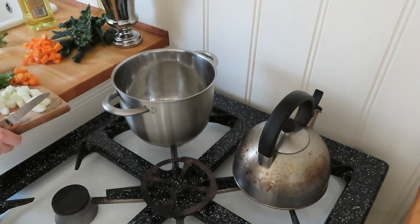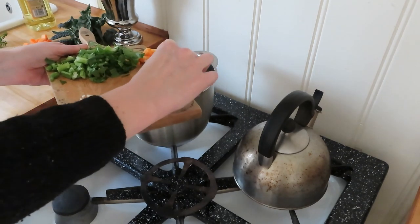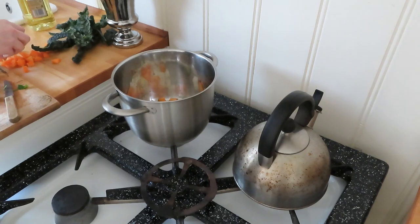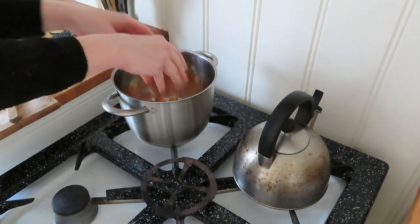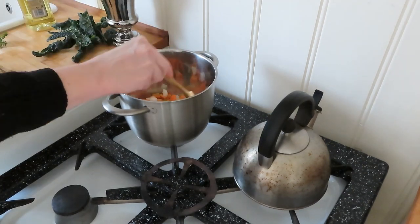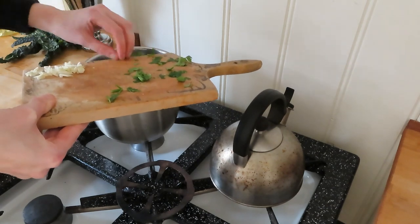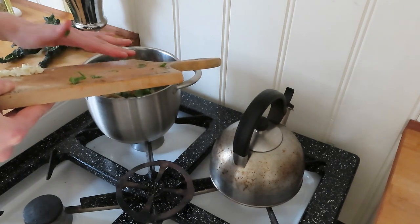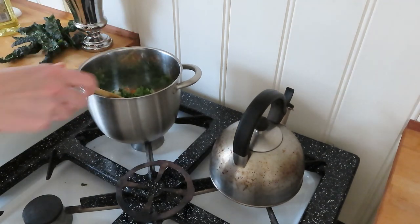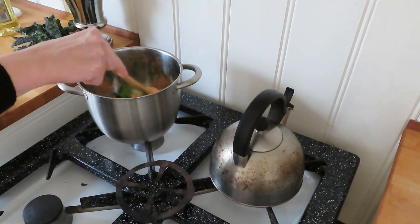In my pan I first throw in the hard stuff like the onions and carrots, and then later on the rest of the ingredients. Anisha had the celery in already, but I don't have that many stalks — I just have many leaves — so I only do the carrots and onions first. I give it a little stir, and then a little bit later the celery goes in as well. I don't measure anything; it's just what I have in my garden and how many stalks I want to pull.